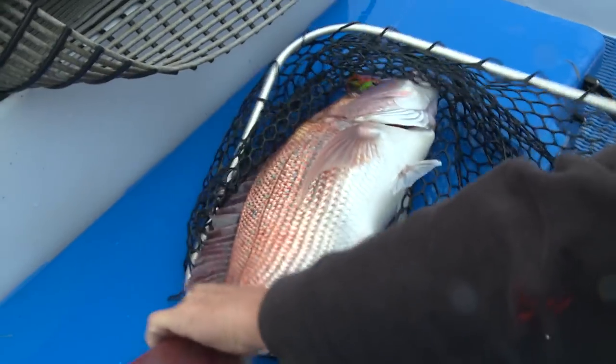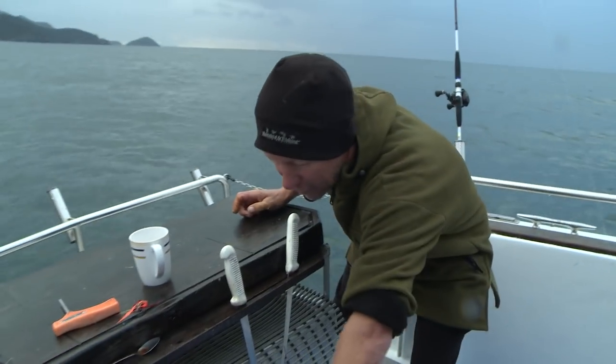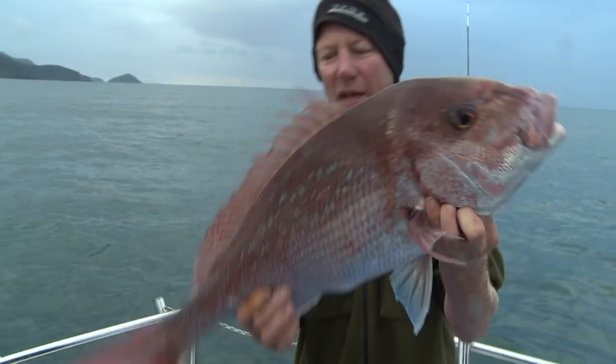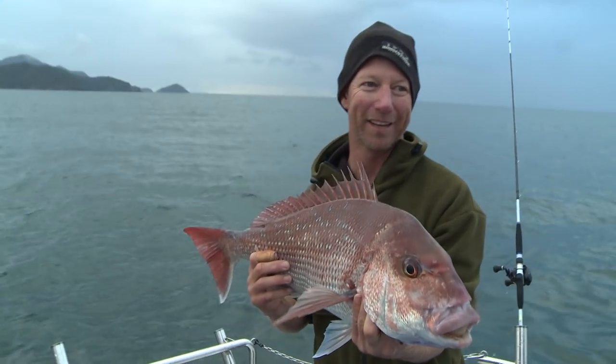That might be getting too big. This one I think is going to fall into the category of being at the upper limit of the eating size for me. But I can see Troy licking his lips, so we're going to take it.